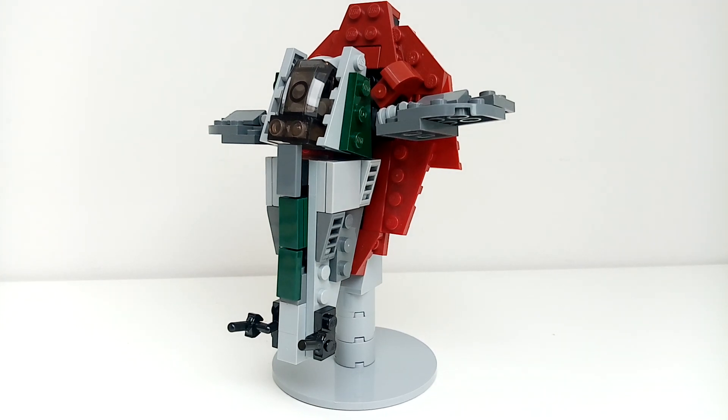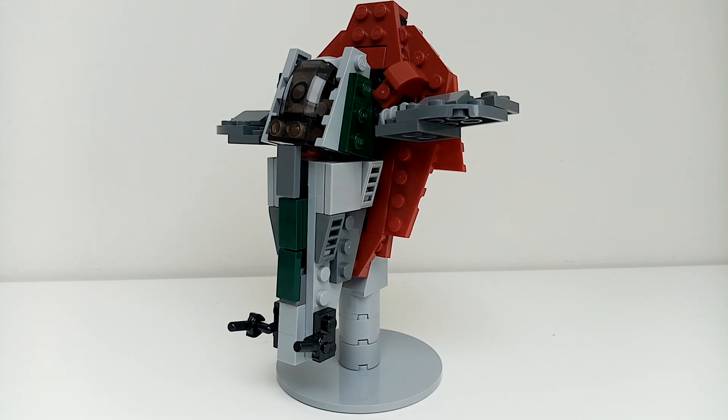Hey guys, this is AimBrookers back with another video. Today I'll be showing you my MOC of the Slave One that Boba Fett owns. This is my Slave One MOC and it's been here for quite a while, so I thought I'd make a video on it today. As you can see, this is not minifigure scale.